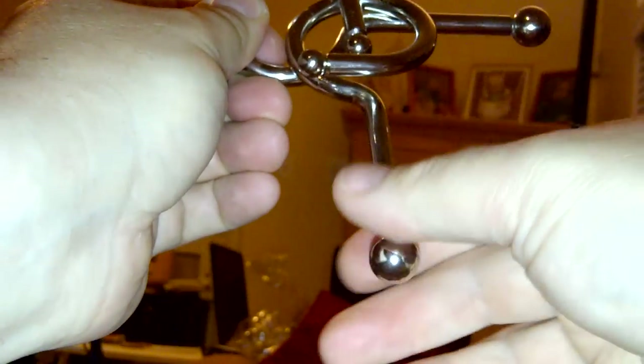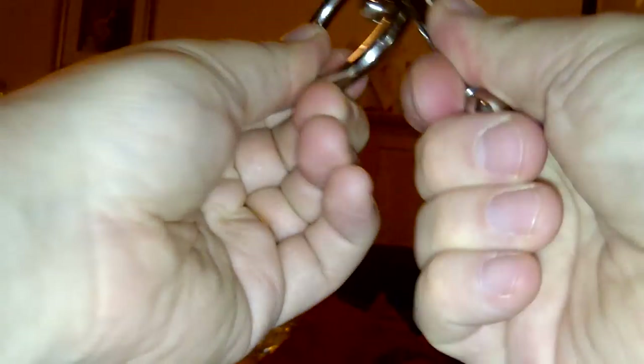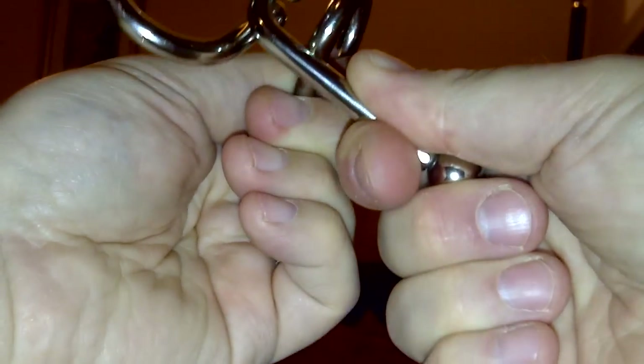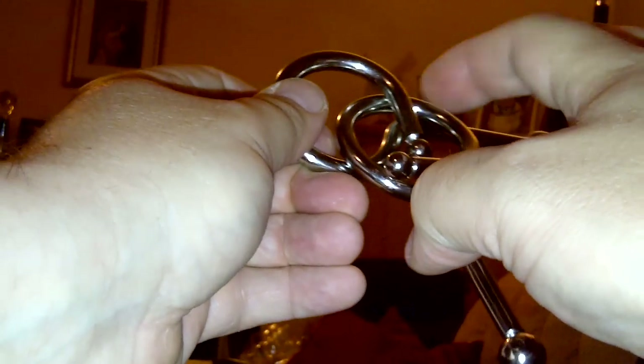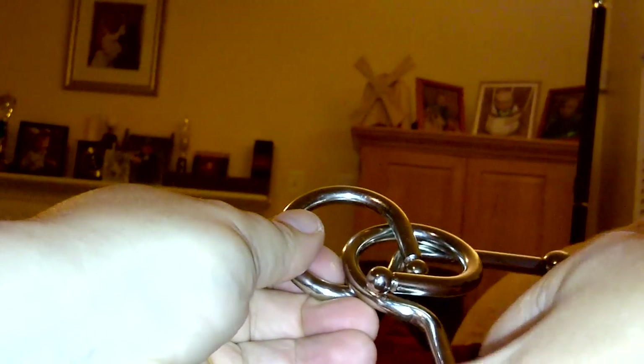Again: plus sign on the front, slide it through, out, slide it through, a plus sign on the front. This forward, this forward, plus sign on the front.